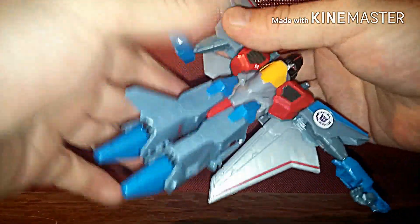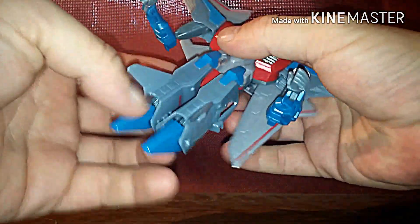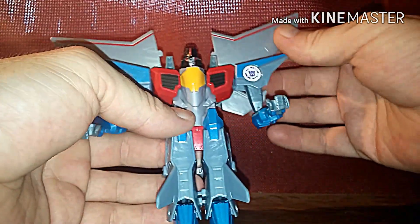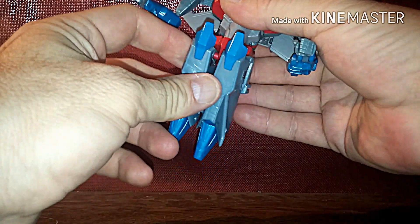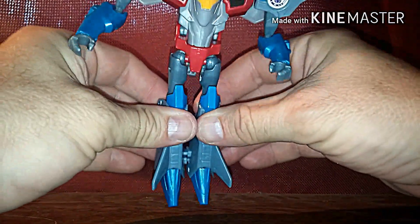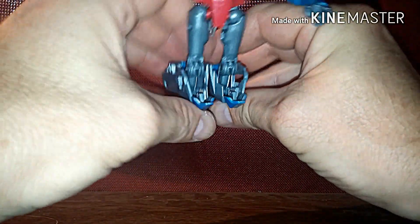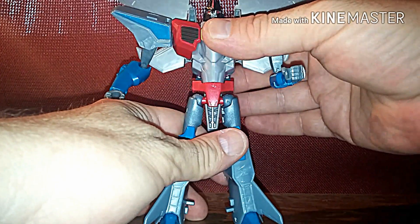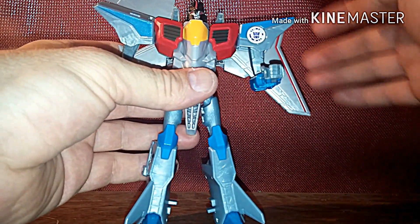Bring the arms down, bring out the hands — same thing on the other side — turn and bring out the hands. He's almost done now. Some people, when they put him in robot mode, display him like this or like that — pretty much like his G1 style. Then bring his legs down like that; there's gonna be a tab right here and you just tab his legs in like that. Undo the legs, and last but not least, you can angle them down.